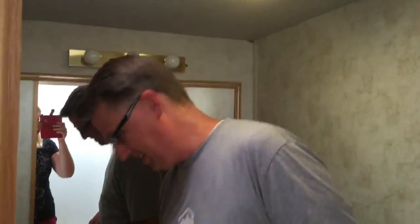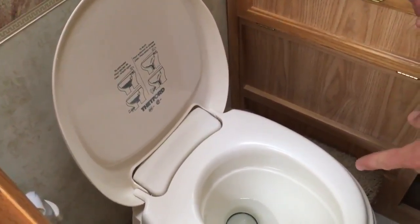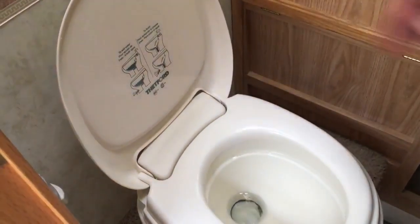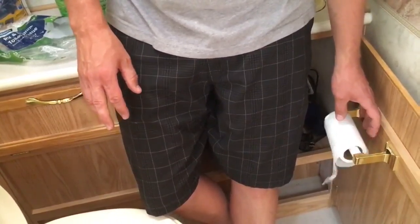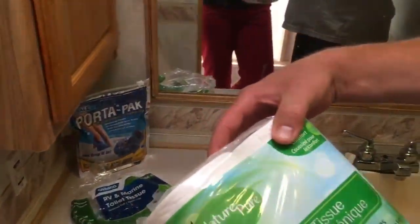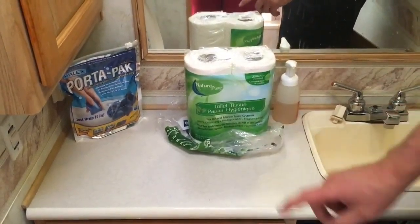We're gonna have an awkward conversation in the bathroom. This is the toilet. If you pull back on this lever halfway it'll start filling up with water. The water pump needs to be on for the water to come in, then go all the way and it'll flush. I usually like to add a little water first. You'll want to use specially designed toilet paper so it doesn't clog or stick to the walls inside the black tank. This is special RV or marine type toilet paper — if you run out please make sure you get that kind.